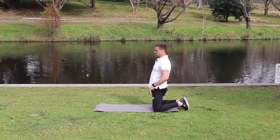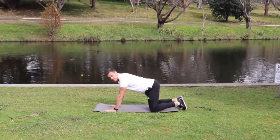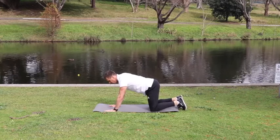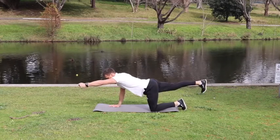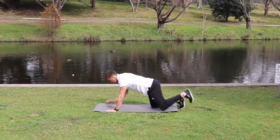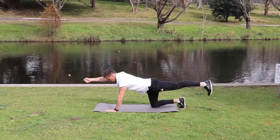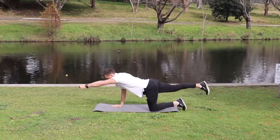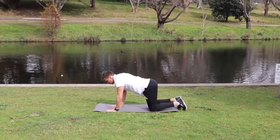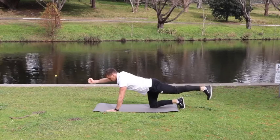Now back into tabletop position and straight into our second set of bird dogs. If you're feeling fatigued and want to do just the arms or just a single leg, go for it. Otherwise, here's the full bird dog — one, two, three, four, five and down. Really stretching your body out. Continue alternating sides.